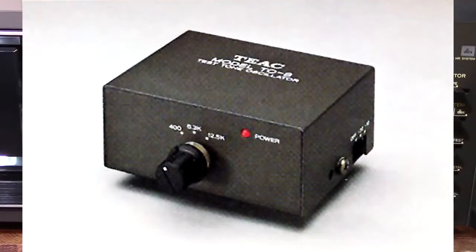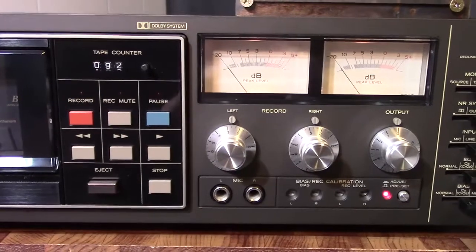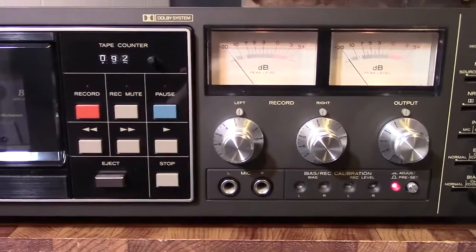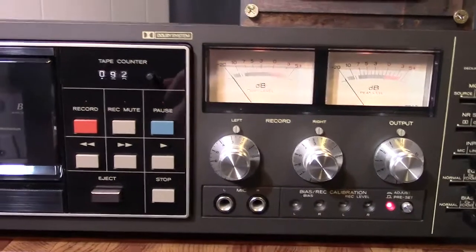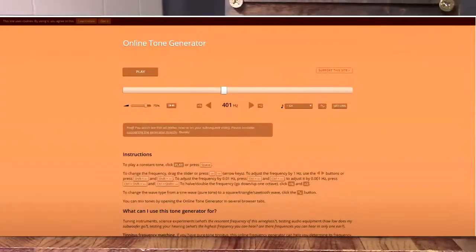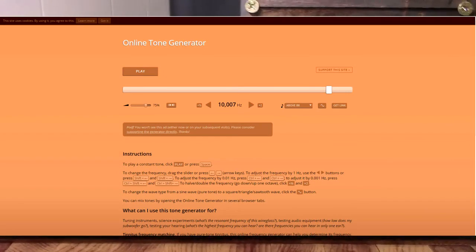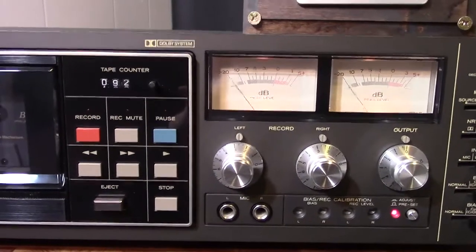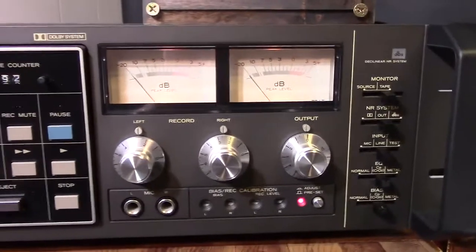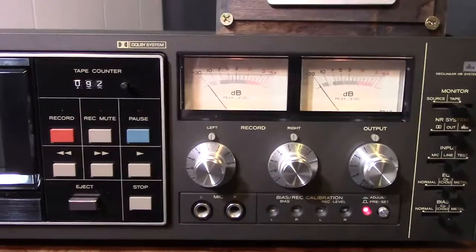One accessory you could get when you bought this deck back in the day was a tone generator — I'm going to show a picture of it. If you're watching this on the internet, then you have a tone generator at your disposal. I'm going to show you the web page I used. I picked out two tones: 400 Hz and 10 kHz. I downloaded them, put them into SoundForge, and made a file — the front is 400 Hz and the end is 10 kHz. I copied and pasted to make it about two minutes long.